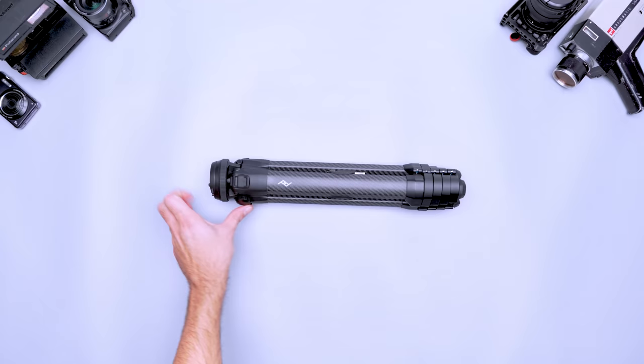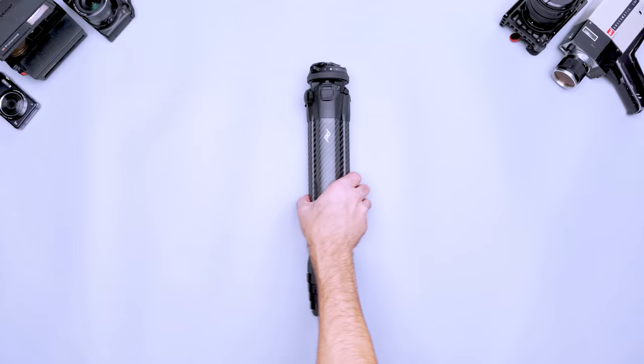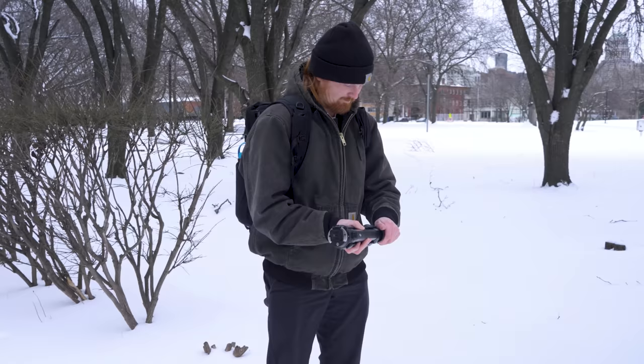Travel gear is designed to save space and weight but sometimes at a cost. With the Peak Design Travel Tripod you have all the benefits of a standard tripod in a compact design. Even with its small size you don't lose out on features. The load hanging hook is great for long exposures and adding stability on windy days. And the compact ball head's versatility is similar to what we'd expect from a standard tripod. It extends to five feet, which is much higher than other travel tripods we've tested. Plus it opens quickly and smoothly so you won't miss capturing a moment because of a long setup time.